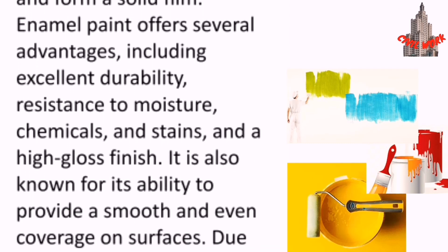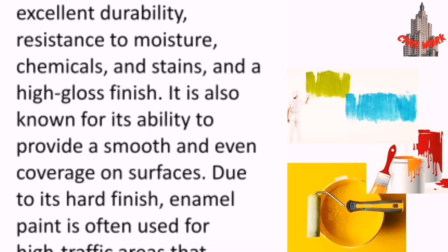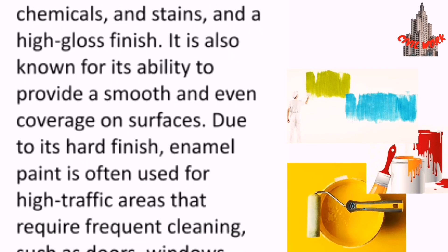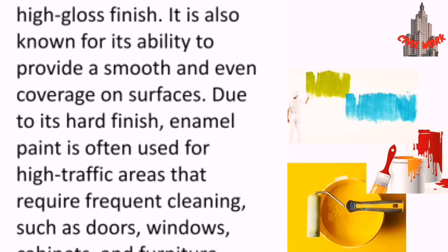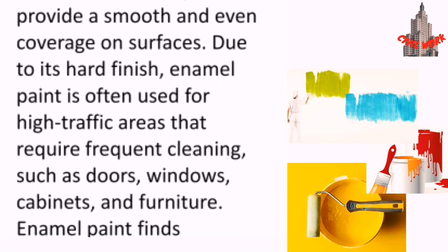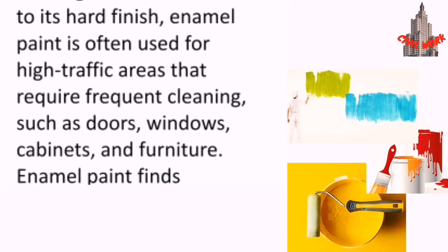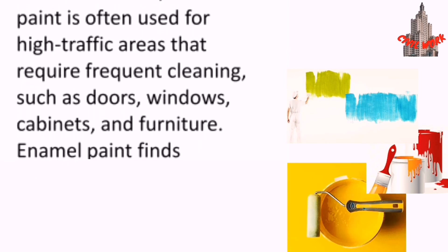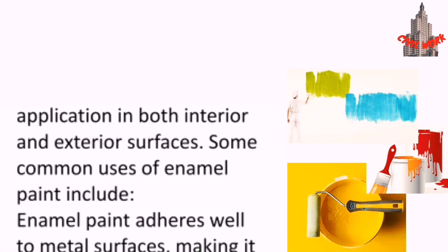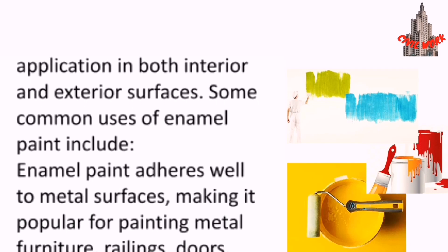Enamel paint offers several advantages including excellent durability, resistance to moisture, chemicals and stains, and a high gloss finish. It is also known for its ability to provide a smooth and even coverage on surfaces. Due to its hard finish, enamel paint is often used for high traffic areas that require frequent cleaning, such as doors, windows, cabinets and furniture.